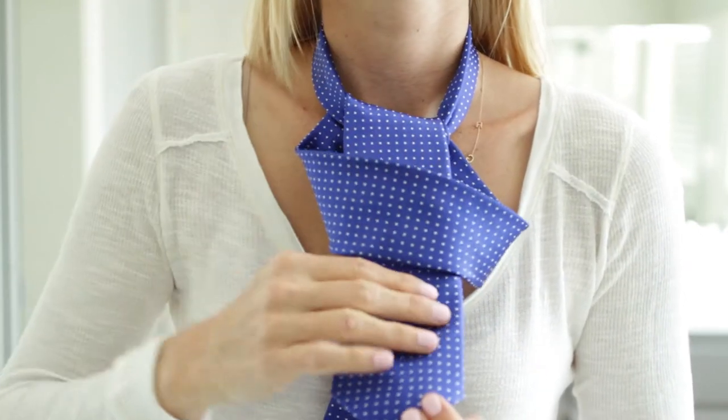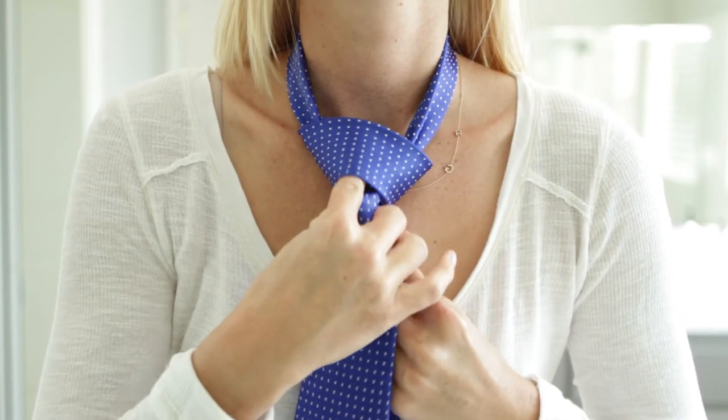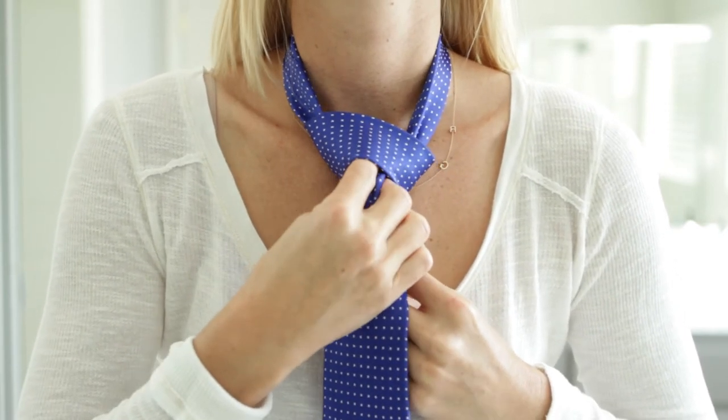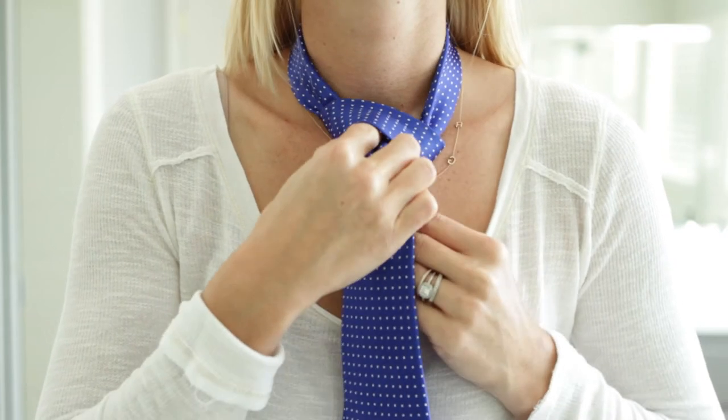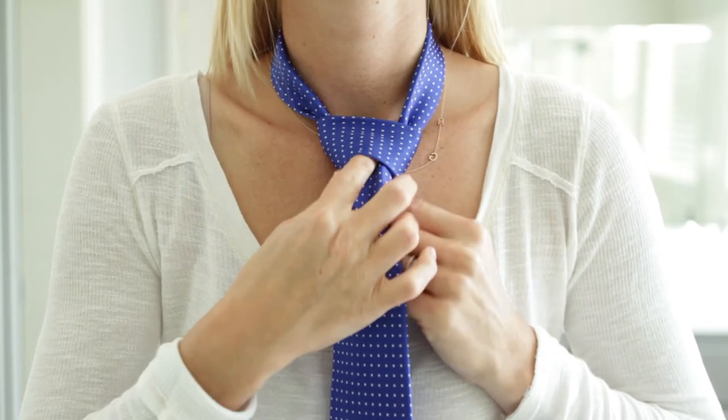And then through the tie hole — stick it on through there. Now you're going to tighten it up. If you want a divot in your tie, put your finger in the middle and squeeze the sides, just to make a little divot.